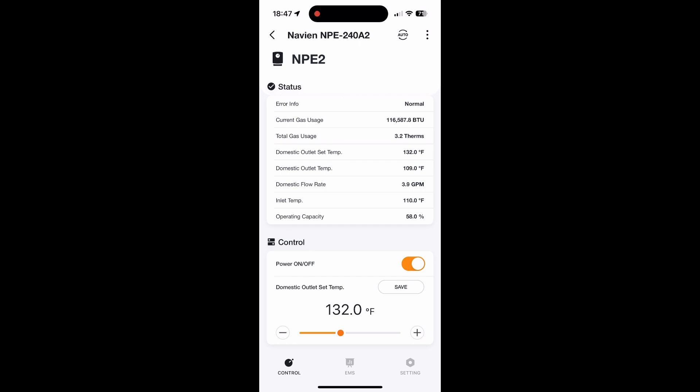So I wanted to see what would happen when I turned the faucet off. When I did, we'll wait a little bit here. There we go — operating capacity down to zero, BTUs down to zero, and it does its little purge thing. Pretty neat.